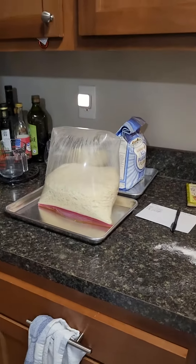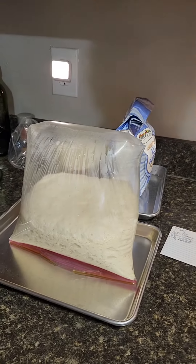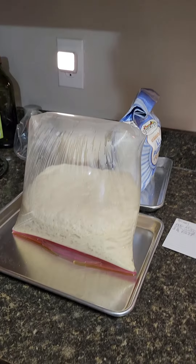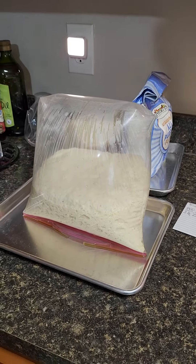So it's 11:30 now, and what I'm doing is a quick recipe for you guys so you can make your own bread very easily.